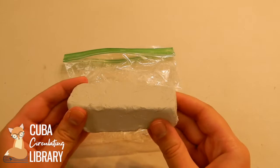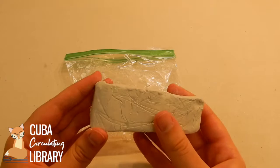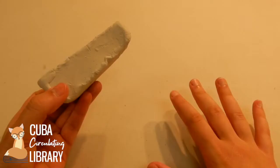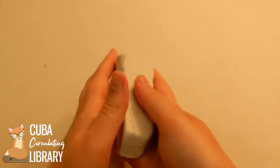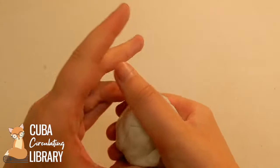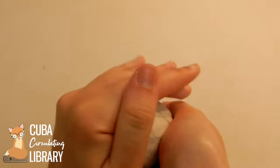We have this nice little block of air dry clay. You want to be really careful because this is air dry and it will start to dry out the longer it is out of the bag, so you're going to want to work fast. If you don't want to use the entire block, break off enough that you want and put the rest immediately back in the bag. I'm going to use the entire block and we're going to make little pinch pots for our clay jewelry bowls. Make sure you're starting out with a nice clean surface — you don't want any debris getting stuck into your clay. Just gently roll this into a ball shape; it doesn't have to be perfect.